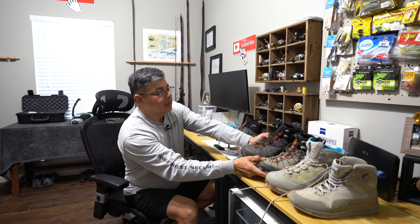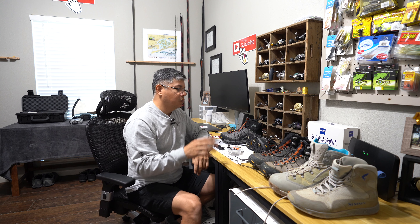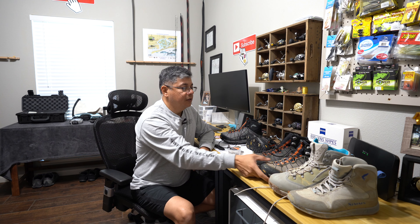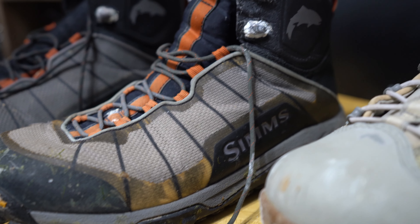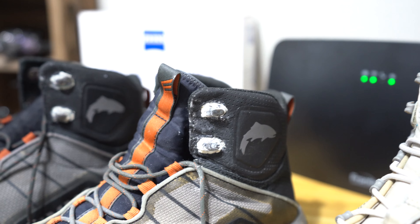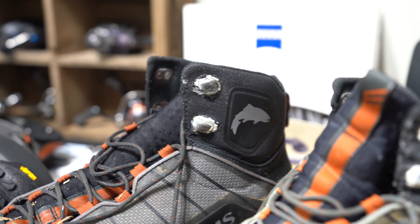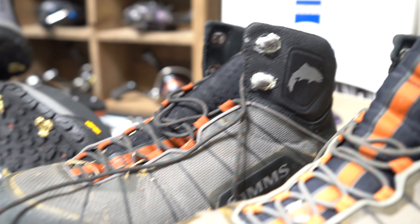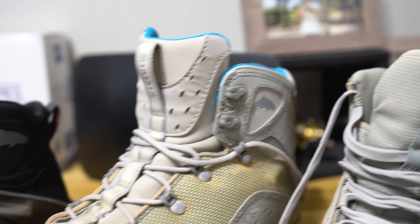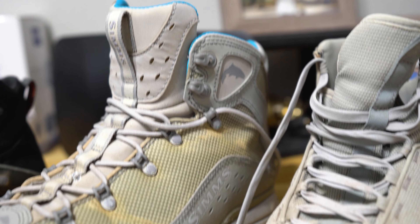That right there is the Hard Bite cleats — you've got two types: studs and an actual claw type. They're not designed for salt water, however because of what they provide out there, I use them in the salt. And you can kind of tell by this my old jetty boot — all of that white corrosion on the grommets, that's what happens.